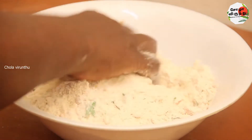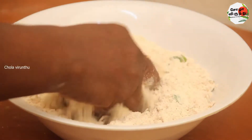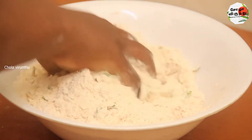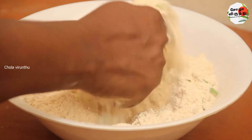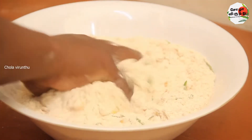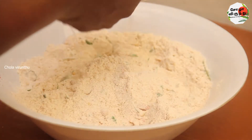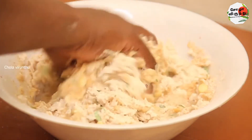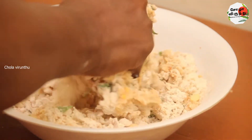We will put it on the plate. Mix it with the dough. Add the dough and mix it together.